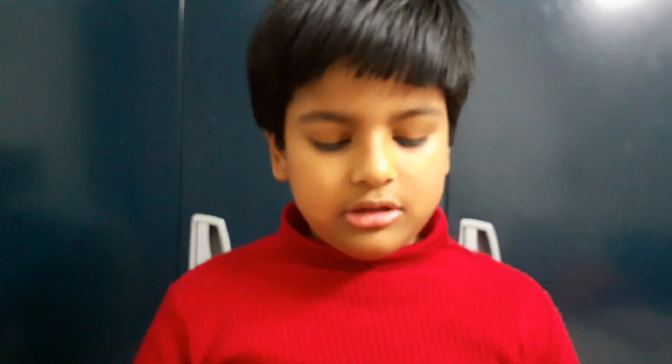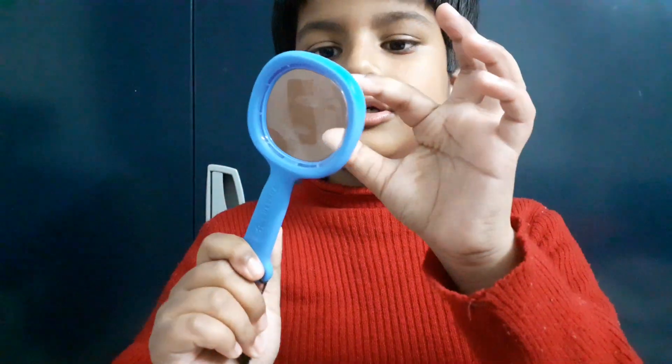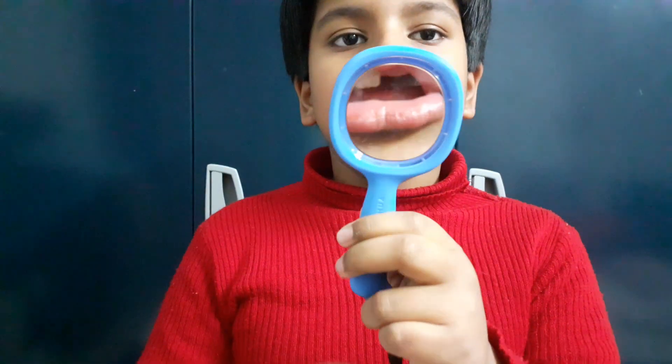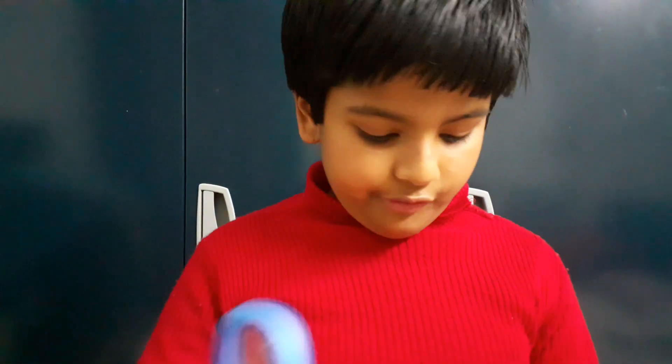Did you know? A magnifying glass is basically like the glass in specs — not goggles, but spectacles — just bigger and more powerful. Okay, now you know how this glass works, and the monocular is similar too. Bye bye, friends!